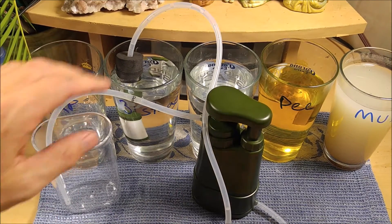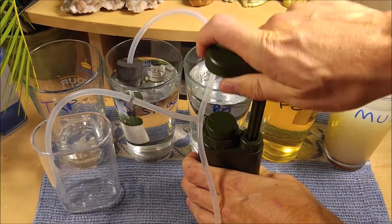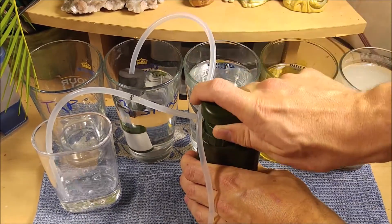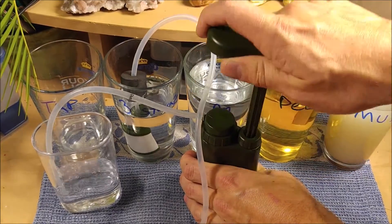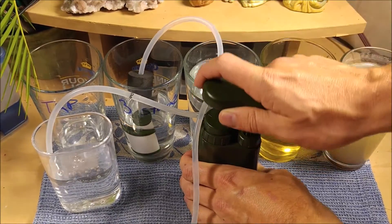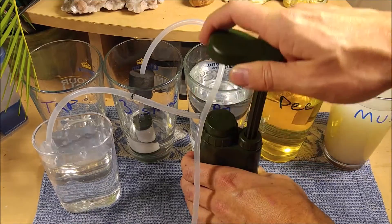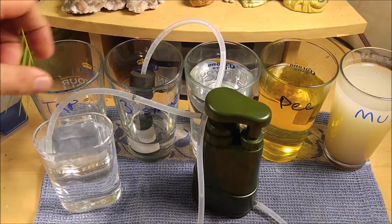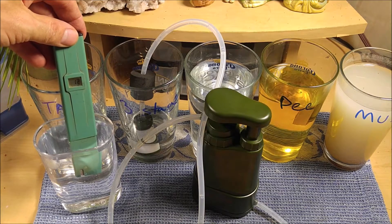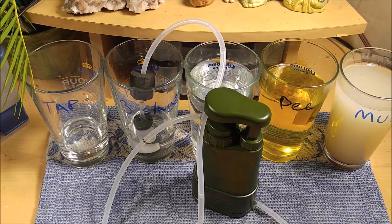I'm guessing the three-stage test is going to be pretty much exactly the same. At this point, this three-stage filter is doing almost the same thing that this one is. We're still at 12 parts per million — no surprise there. Still tastes like tap water.